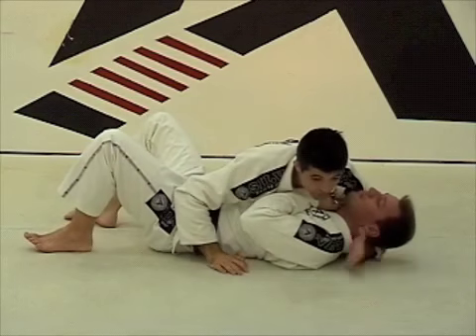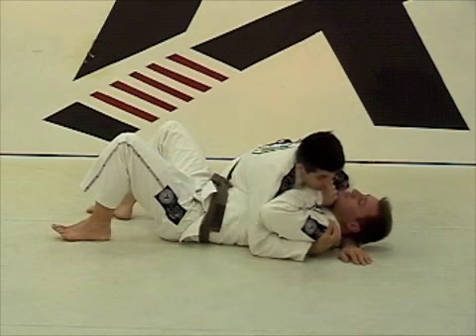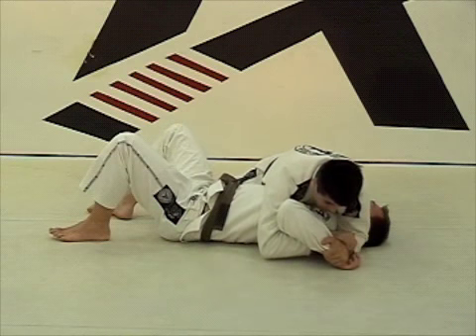So again: right here, I'm going to bring my right hand under, grab the shoulder, push my shoulder into it, get a grip, push it down, throw the elbow, push my fist into the ground, get a good grip.